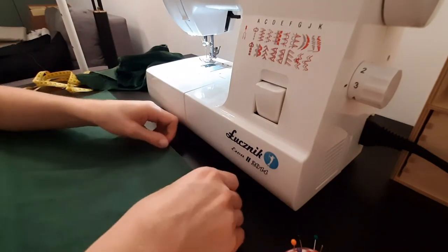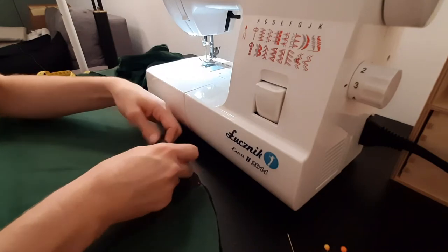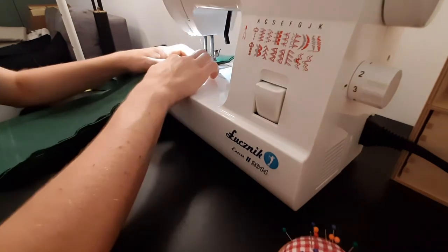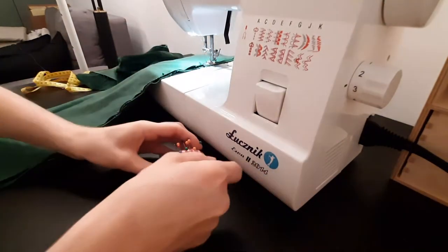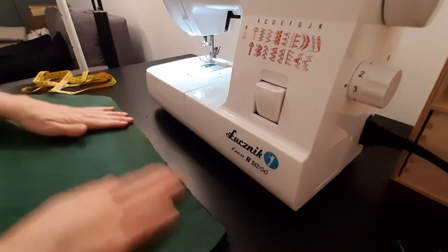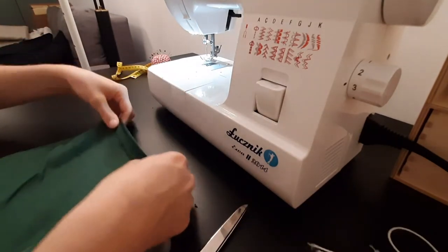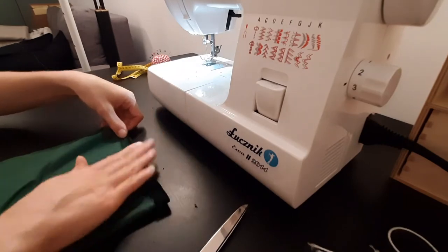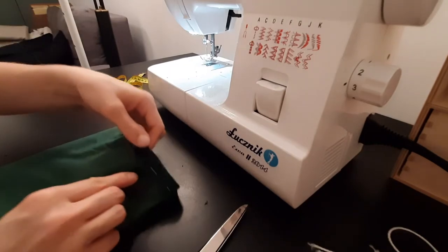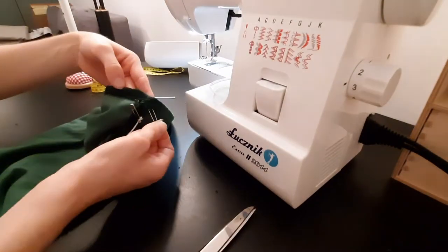Then I fold the sleeves in half, pin the edge down and sew it. At the bottom of the sleeve I fold the edge around 1cm to make a tunnel for the elastic band. When sewing remember to leave a small unsewn space. After sewing I use two safety pins to put the elastic into the tunnel and I close it.